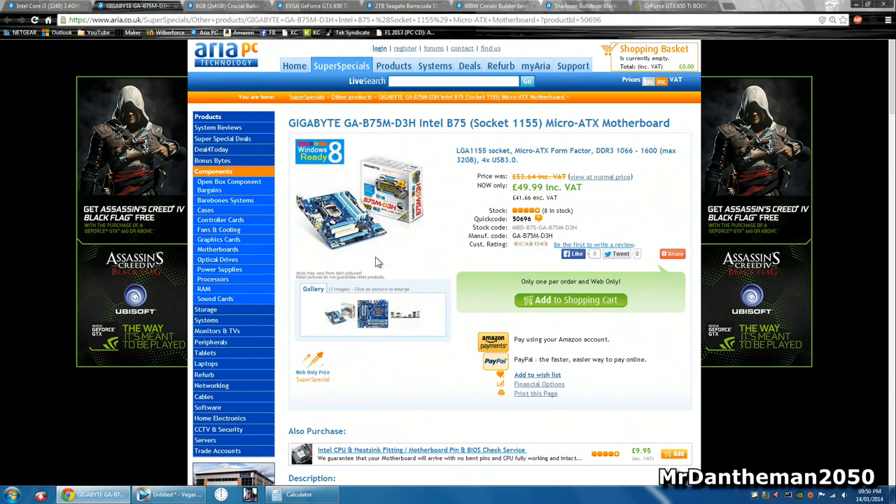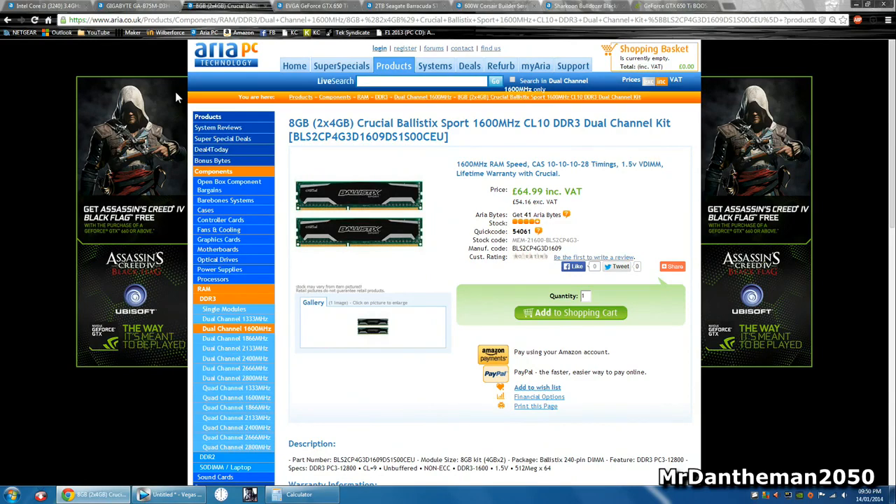Gigabyte make some good stuff — they kind of specialize in motherboards. For the RAM, we're gonna be grabbing eight gigs of the Crucial Ballistix Sport clocked at 1.6 gigahertz. We're grabbing two four-gig sticks because the motherboard has four slots, so you can potentially buy another two four-gig sticks in the future and have 16 gigs without throwing away any RAM. This is 65 pounds, the CAS latency is 10, and the frequency is 1600 megahertz. Crucial make some good stuff, and this is the exact same RAM I use in my system.